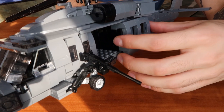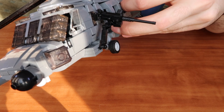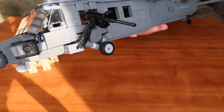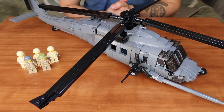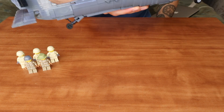Let's take the door, detach it, and put it back where it belongs. The last but not least feature of the Combat Helicopter by Armour Brick is the tail wing.